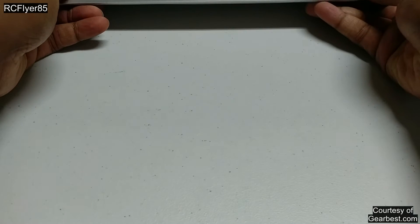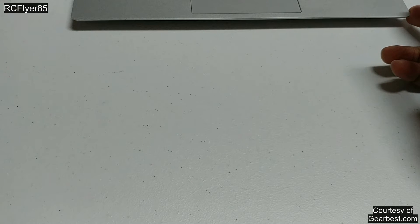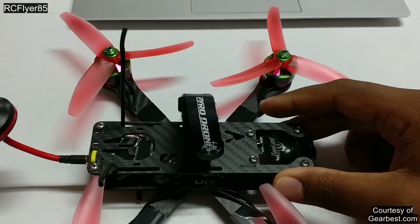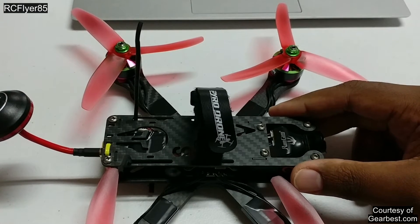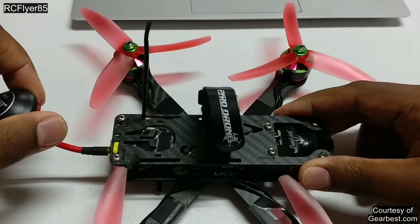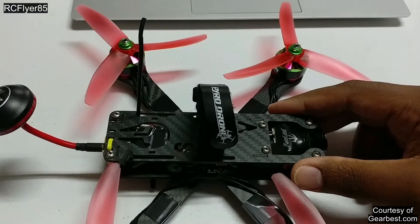Everything is great. These are BLHeli S ESCs. This runs PWM, regular PWM, OneShot 125, OneShot 42, Multishot, DSHOT 150, 300, 600 — it runs everything, pretty much. It's very versatile. It supports PPM, PWM, SBUS, IBUS — all the proper protocols for the receiver. It has ports for LEDs and buzzers. It has a 5-volt 1-amp output, and a 12-volt 500 milliamp output for your VTX and camera. 5-volt for your receiver, LEDs, and buzzer.